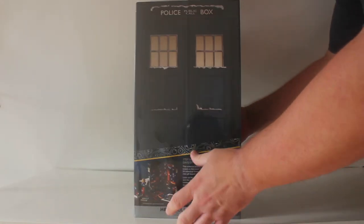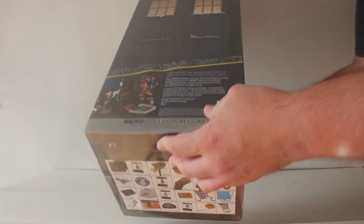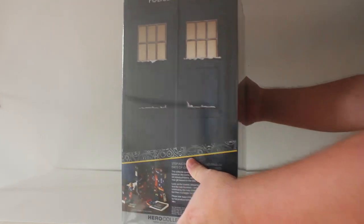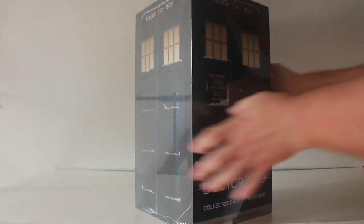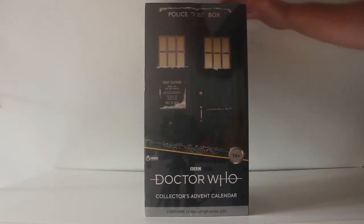There is actually a list of contents on the bottom of the box with pictures so I did see a couple of the things that we get inside. I'll show you that at the end because I really want each door to be a surprise. So without further ado let's rip this cellophane off and get into it.